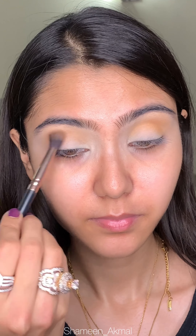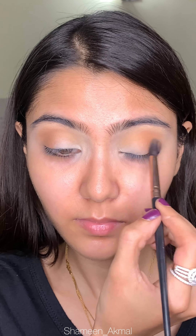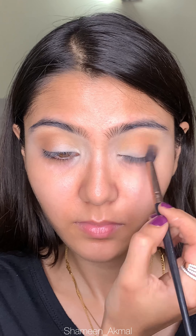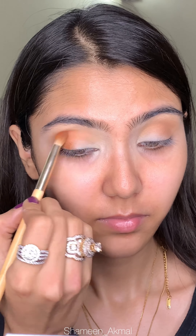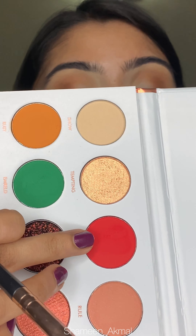Then I am applying a matte brown shade from the same palette, applying it in my outer corner and a little into the crease. Then I deepen it with a bright orange shade from the same palette, applying it with a small pencil brush. I wanted this look to be very bright and glittery.